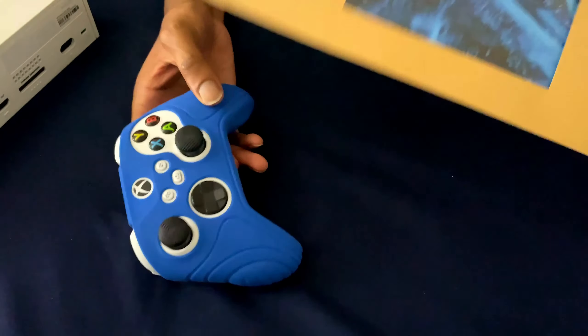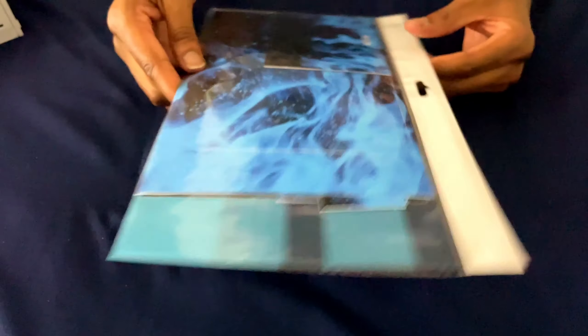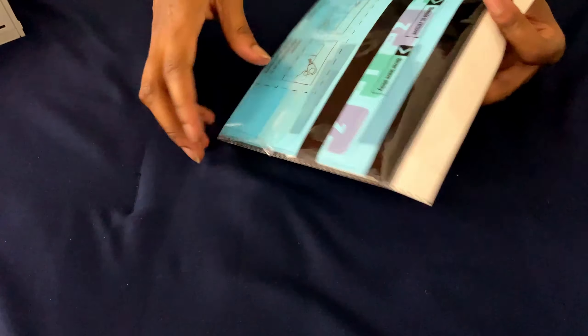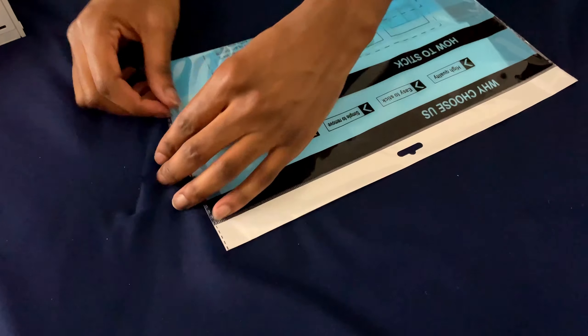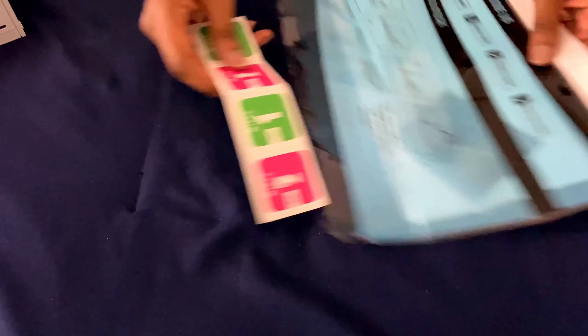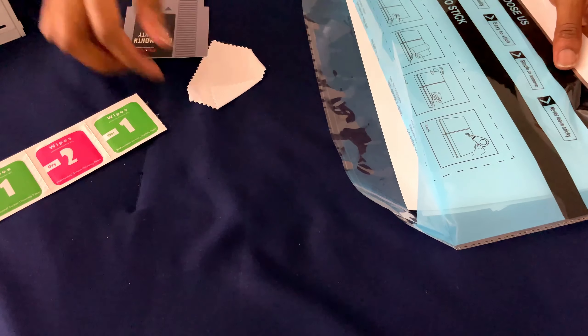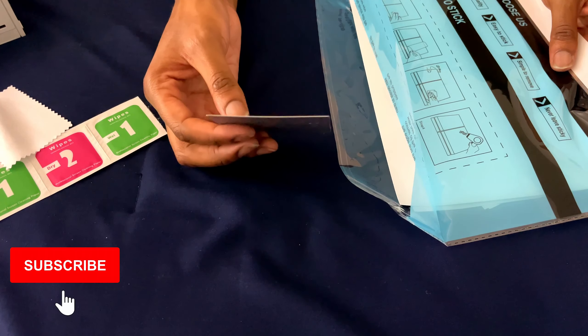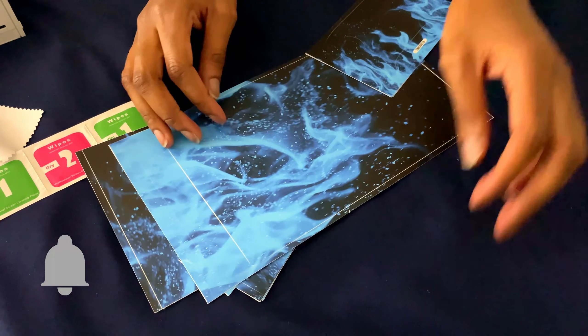Now what I'm going to do, we're going to go ahead and open this up and apply it to the Xbox. There we go right there — we got the sticker, and we got the instructions right there. I'm going to bust it open. We got the wipes so you can wipe it off, wipe off all the extra little stuff. We got a cloth, a six-month warranty, and then we got all the stickers.